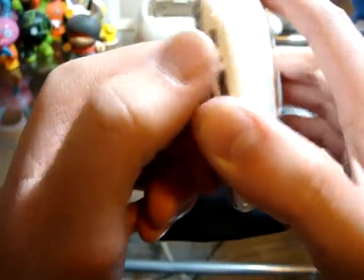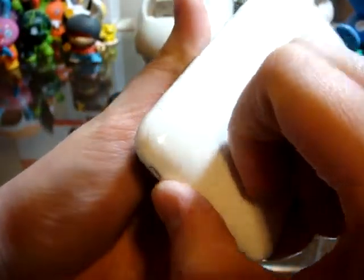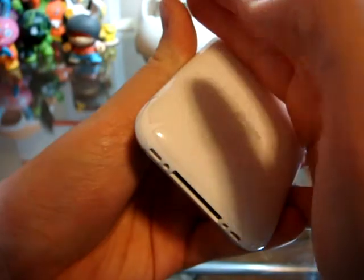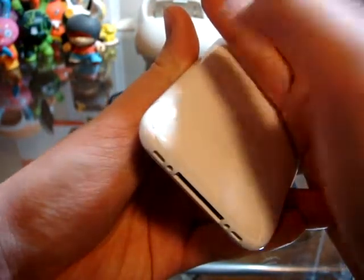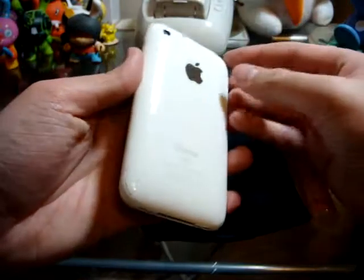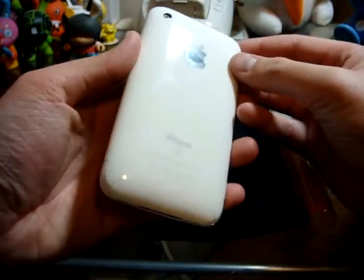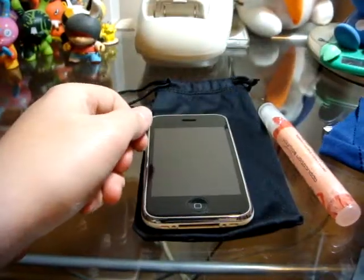I'm just a little disappointed with the coverage of the corner, but you can't expect much more. Color-wise, the white balance on my camera isn't that great, but you can see it's a little whiter — almost a yellowish tint. But if you look at it from a distance, it looks nice — you can't even tell anything's on it. Alright, thanks guys, see you later, bye.